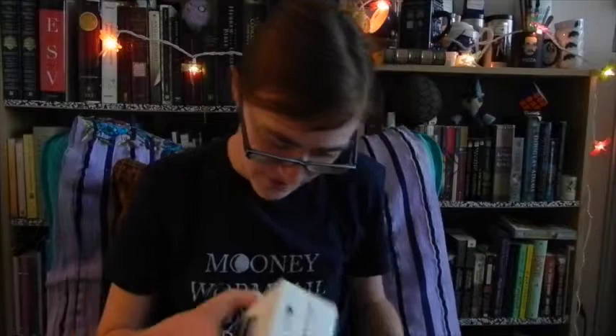I just got this package from Kickstarter. I'm going to do an unboxing. It's supposed to be a car mount, or a phone mount for my car. Let's see what we have in here.